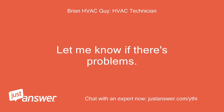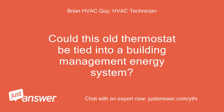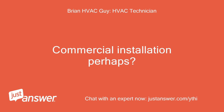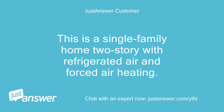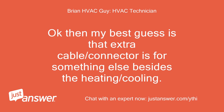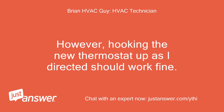Let me know if there's problems. The old stat manual doesn't even reference a jack on it — perhaps I don't have the exact old model manual. I would try wiring the new stat the way I recommend and see what happens. This is a single family home, 2-story with refrigerated air and forced air heating — no heating management system. Okay then, my best guess is that extra cable/connector is for something else besides the heating/cooling. Could be a remote sensor or perhaps some kind of energy recovery unit — it's hard to know. However, hooking the new thermostat up as I directed should work fine.